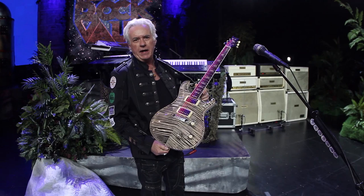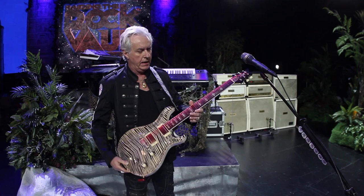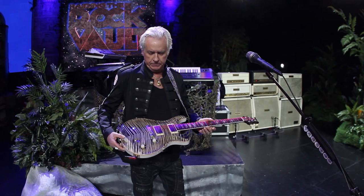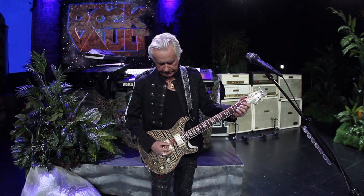We'll start with the number one guitar. This is the White Tiger. I got this about a year ago. It's a private stock PRS guitar with a crazy black and white flamey top, rosewood neck, ebony fingerboard with the rare Celtic crosses. My tech Keith Marks calls this a desert island guitar — if you could only have one, this would be a candidate for that. It does just about everything. It's a beautiful sounding instrument and I play it with pride.